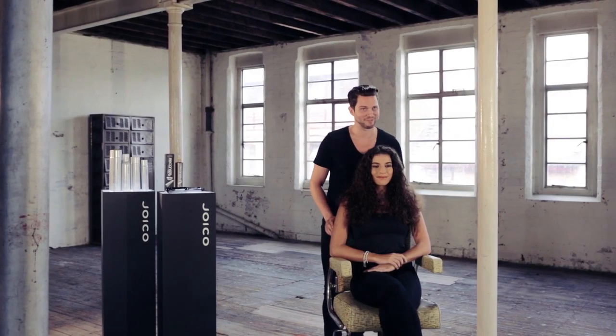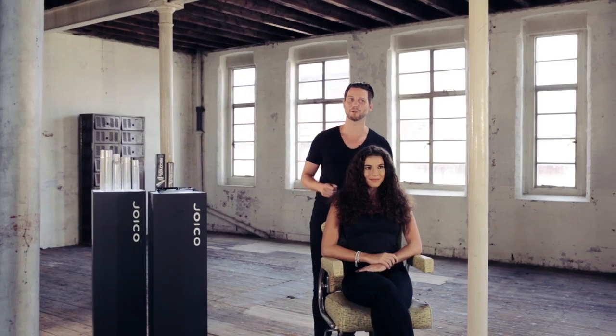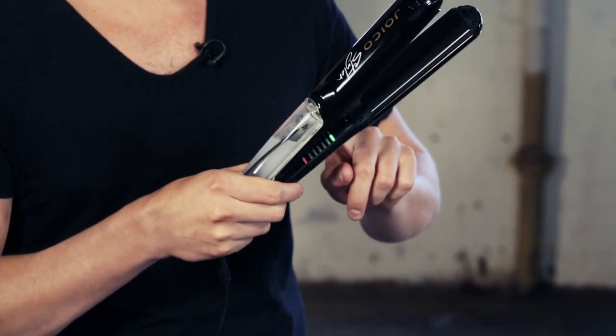This is my beautiful model Sophia. She has naturally coarse, curly hair and sometimes tends to be a little bit frizzy. She finds that using conventional stylers can leave her hair lacking in shine and a little bit static. I'm going to show you the benefits of the Joico Styler as it nourishes, repairs and smooths all in one. We have the Joico Styler turned up to maximum temperature and maximum vapour — this will give us the greatest results.